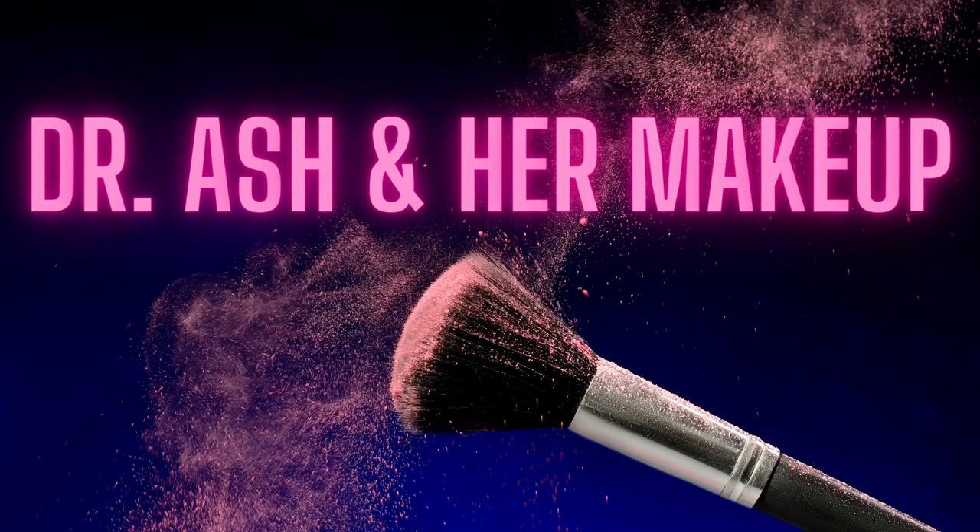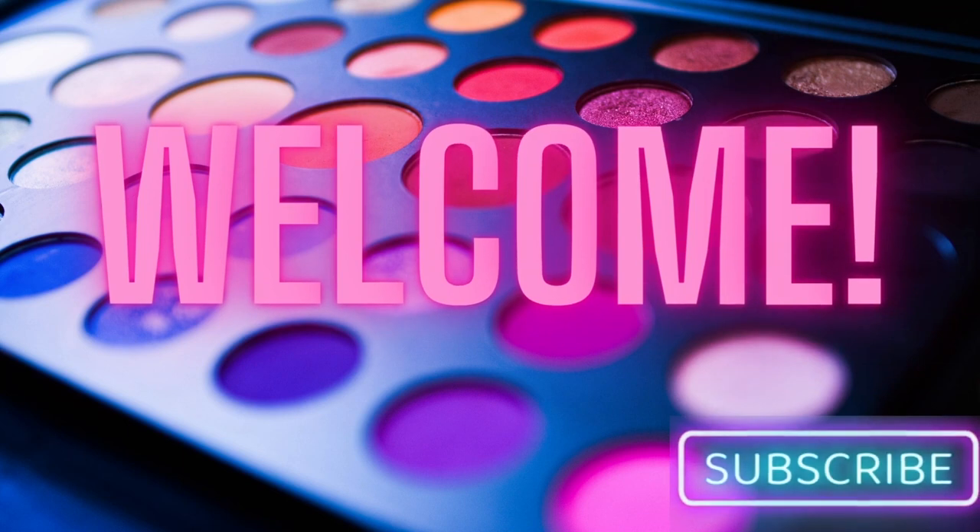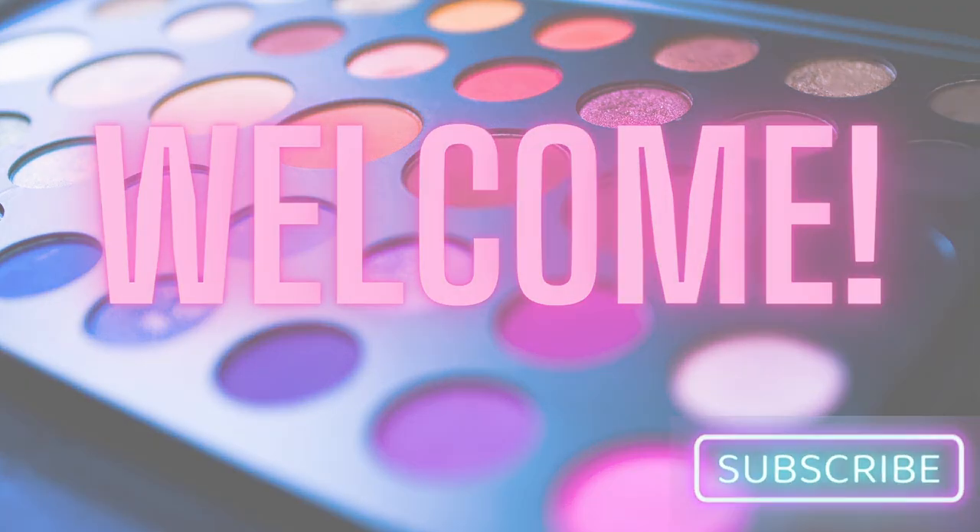Hey guys, this is Ashley. Welcome back to my channel. Today we're talking about the Pat McGrath Star Wars Collection — actually their second collaboration. If you're new, welcome. My name is Ashley. I have a doctorate in pharmacy and I love makeup, so that's how you get Dr. Ash in her makeup — but please just call me Ash or Ashley.